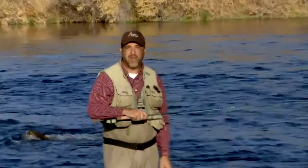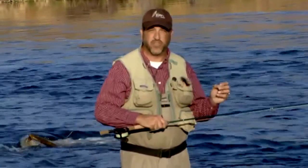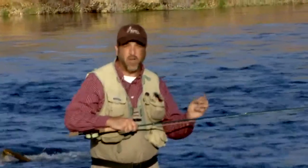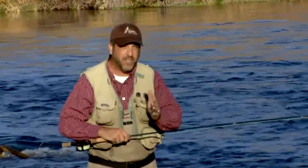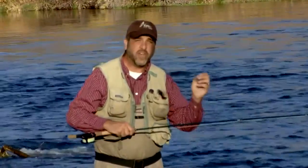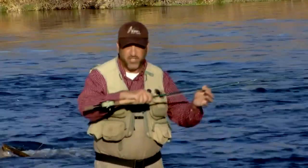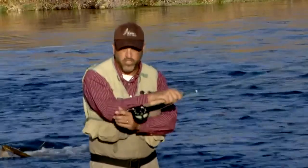That's what we're going to be talking about today. Switch rods are one of the most practical tools for fly fishing. They are generally a little bit longer than our single-handed trout rods that we're used to using, which are around nine feet long, and a little bit shorter than our typical two-handed spey rod. The nice thing about a switch rod is it lets you cast with one or two hands.